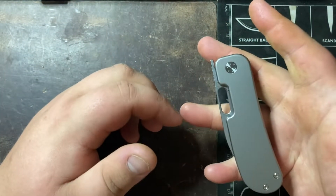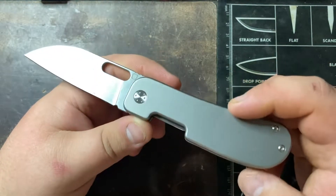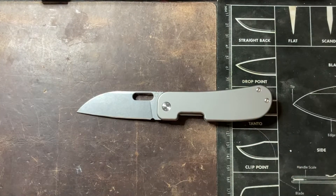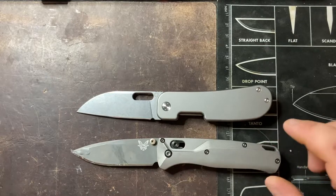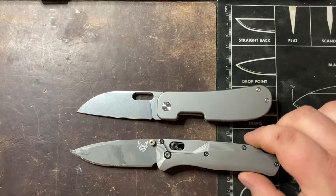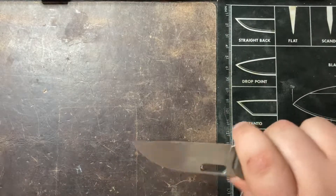I decided to order the titanium version and I kind of wish I ordered a micarta version, but not really an issue - I'll probably find someone to trade with. For now let's do a little size comparison. I'm bringing in the Bugout today. You can see it's definitely on the smaller side of a knife, but it's not tiny by any means. The Bugout being a fairly average size knife, you can see it's just a little bigger in the handle and slightly longer in the blade. Overall it's a really good size and the ergos are super solid.